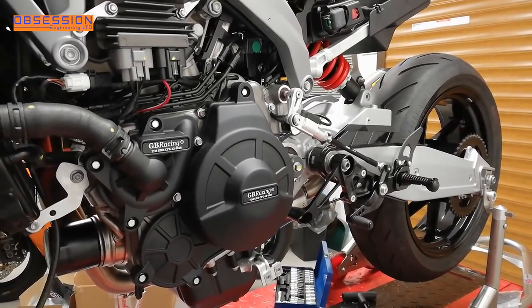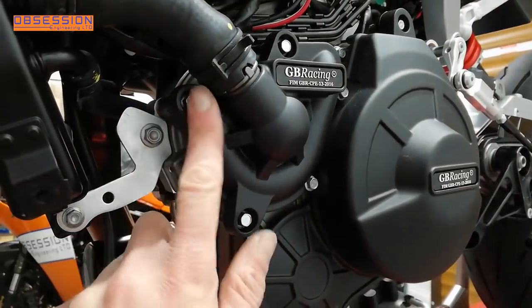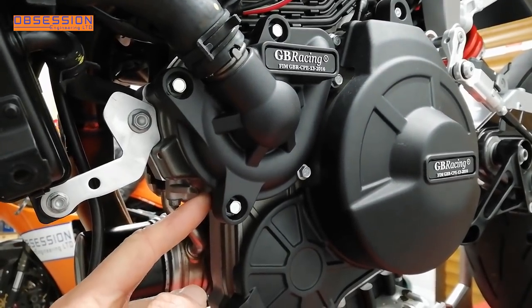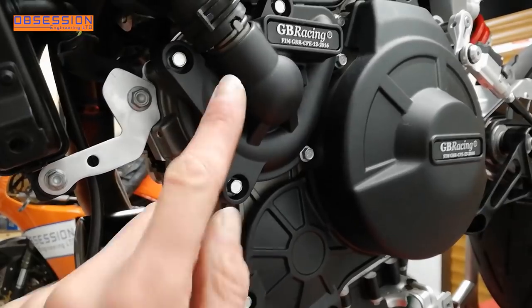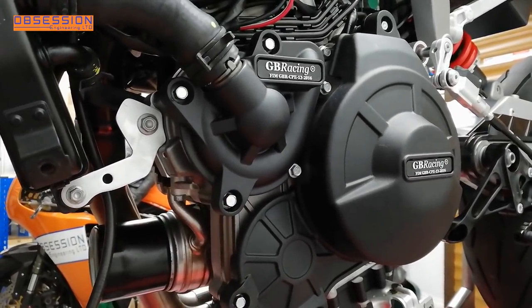Step by step we're turning this into a race bike. One thing we noticed when fitting the GB cover over the water pump is that you do actually have to take the water drain bolt out of the water pump, so you will get some water out that you'll need to put back in. Just be a little bit wary if you're doing this at home — you are going to get water coming out of your water pump.